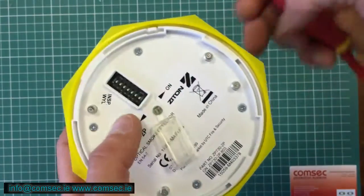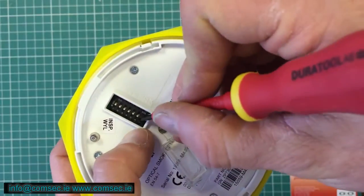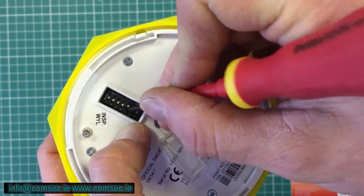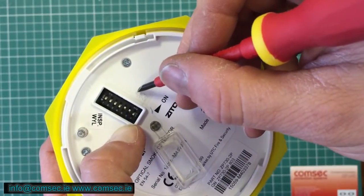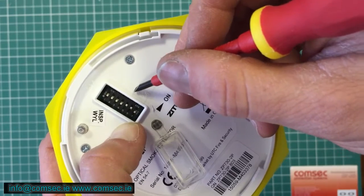So for argument's sake, if we want to make this number 48, we set the DIP switches on number 32 and number 16 to on. So 32 and 16 is 48.